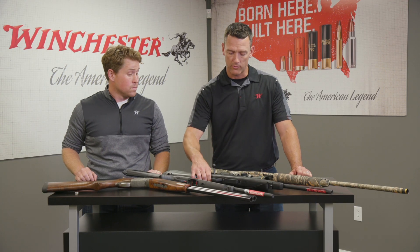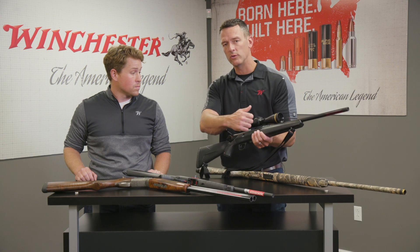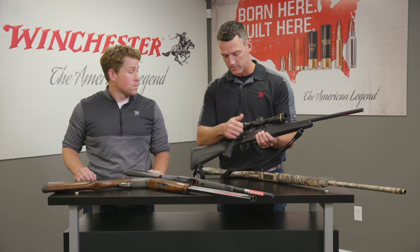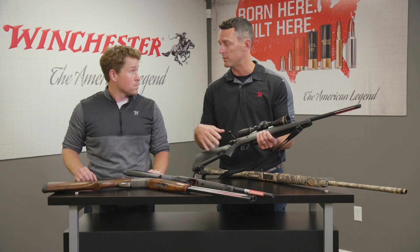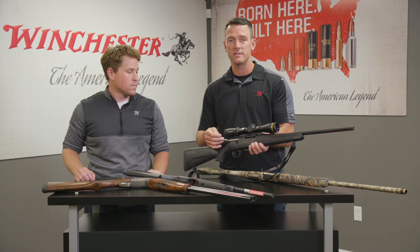When Jake says semi-automatic, that means for each trigger pull you're going to get one shot. This rifle right here is actually a bolt-action rifle, so you have to work that bolt after each shot — you can actually see there's a big bolt in there. Bolt-action rifles exist in rifle, rimfire, as well as shot shell. Across all these platforms, all these different action styles can be found, though some are more common than others within each one.